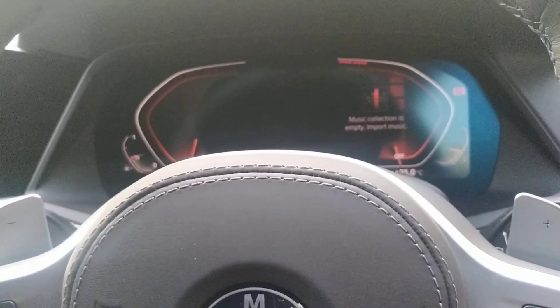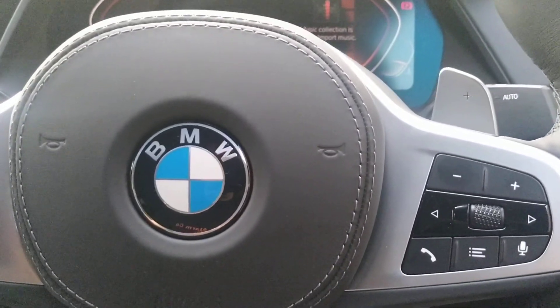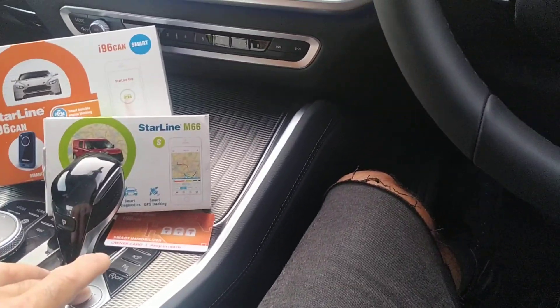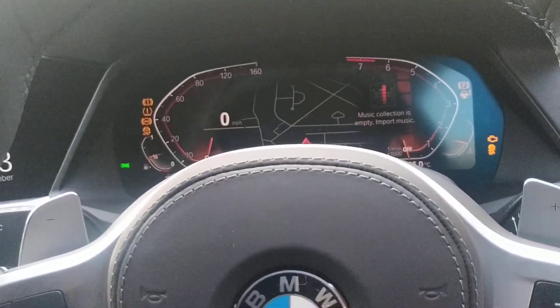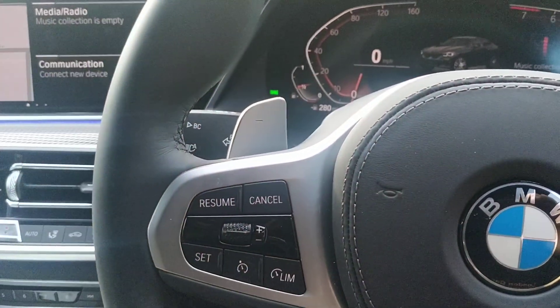When you take the car for a service you don't want to disclose the code, and the way you do that is also straightforward. On this one I'm going to tap it three times — I haven't got my foot on the brake — so one, two, three, ignition on. Disarm it, receive your melody.